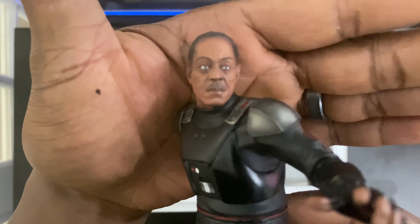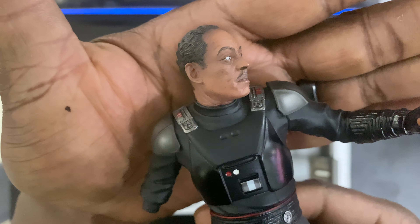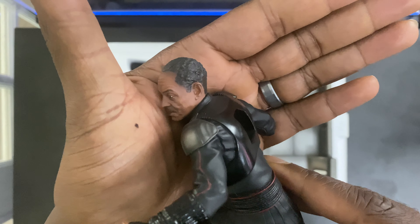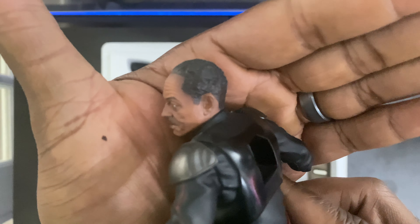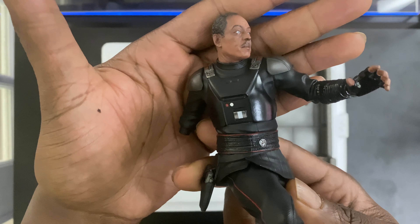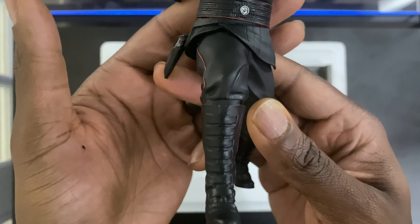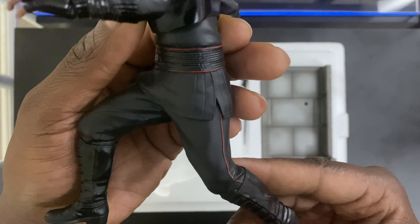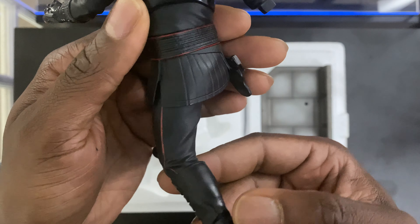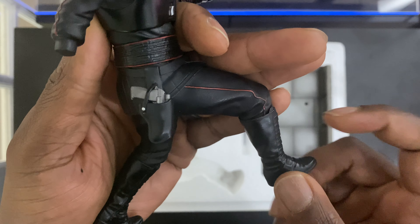Here we have Moff Gideon. He looks good, reminds me a lot of the actual character. Very nice sculpt, nice details. Look at this outfit — his outfit looks real good, really takes you right back to the series. Nice details through and through. We have that same red trim going down the sides and around his waistband. Sculpted completely, and everything looks real good. Nice shine to the boots and the gun in the holster.